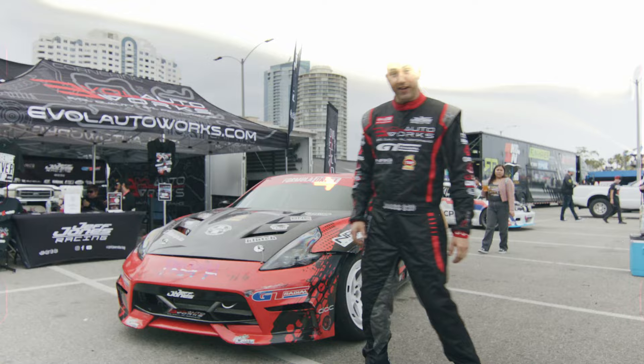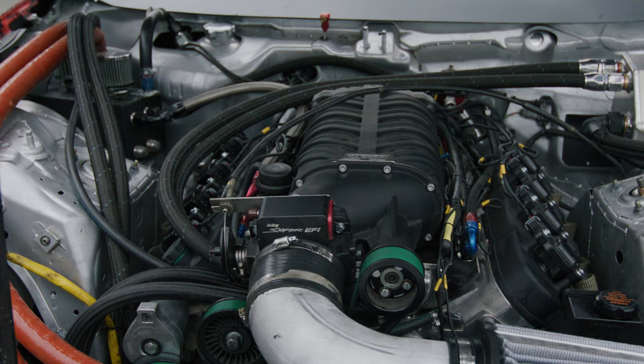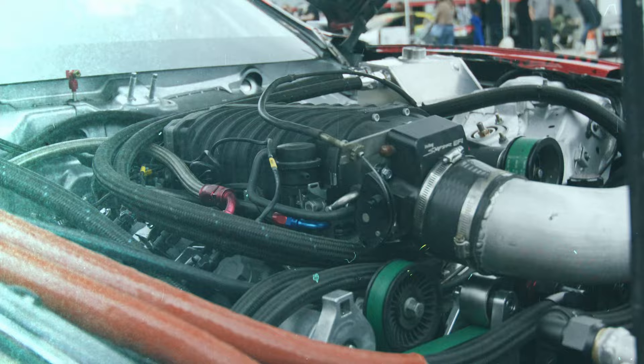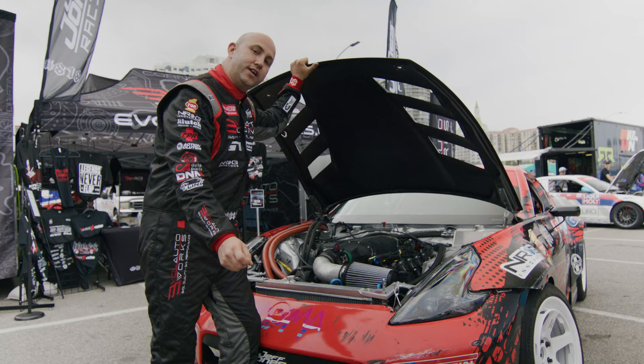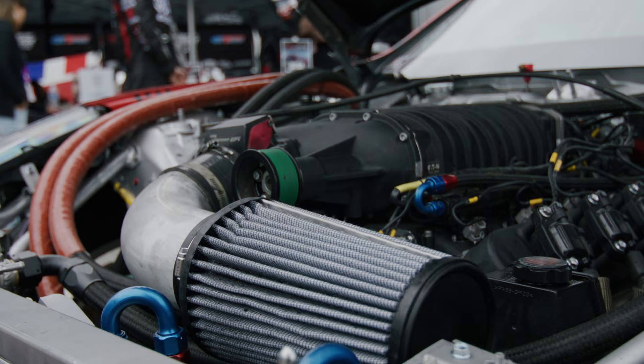Let's check out this 427 supercharged LS-based engine. First off, Duraflex hood and body kit. Under the hood: 427, 11 to 1 compression ratio, JE pistons, Scat crankshaft, AFR heads, Mongoose Harrop 2650 supercharger. We put down 1,007 foot-pounds of torque on the chassis dyno. It's a very simple build. Let's take a walk around and check out some of the rest of it.